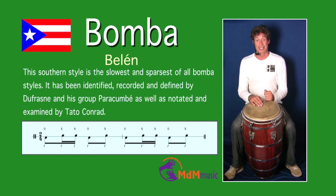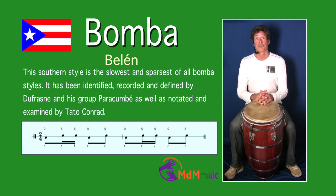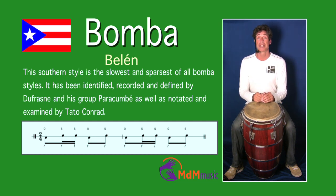That's all. There's a variation which is even simpler. This Belen was played by Dufrasne and his group Paracumbe, and it was recorded like this — just a variation. Okay, those were the first three Bombas. In the next video there will be some other Bomba styles. Hope to see you then.